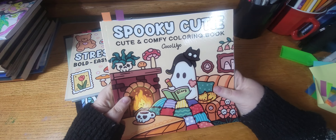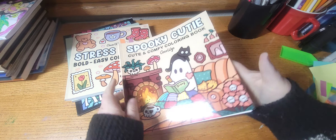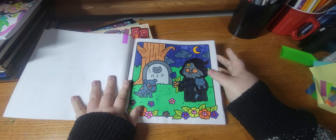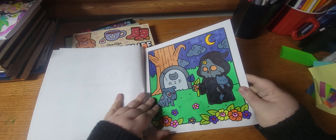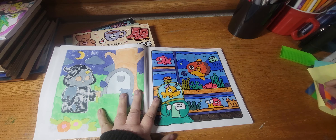Next we have a new book of mine, Spooky Cute by Coco Wio, and I did the first couple pages. I did this one — this book is all over TikTok — and I did this one.